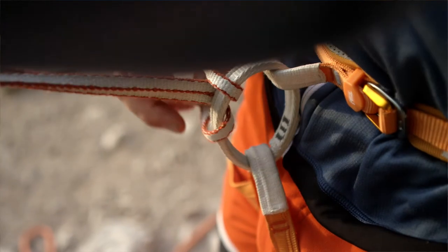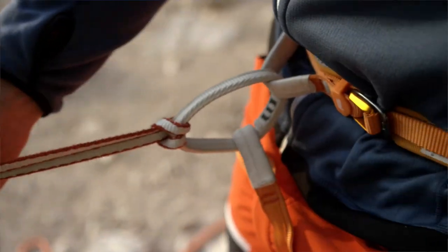For slings I want to extend, I can fix a personal anchor to my harness. I can also attach a carabiner that maybe I don't want to move around in the sling.